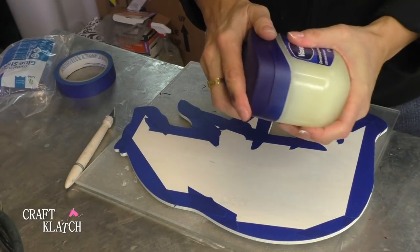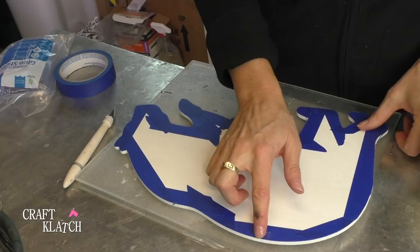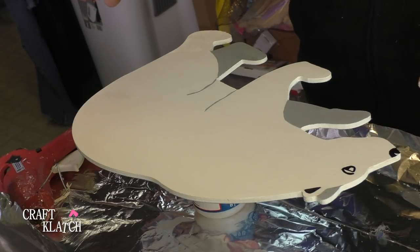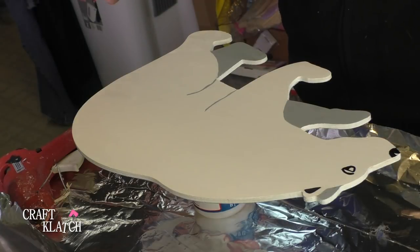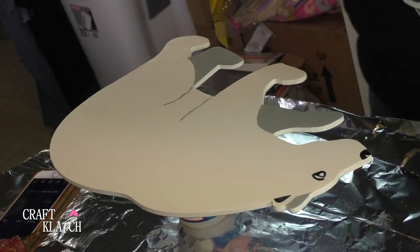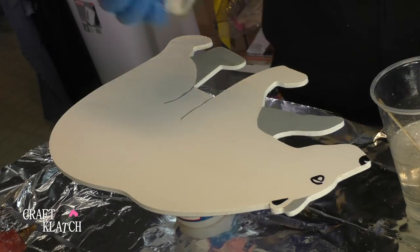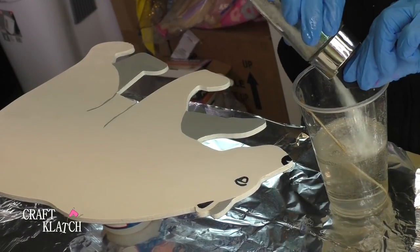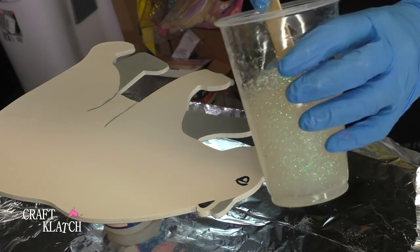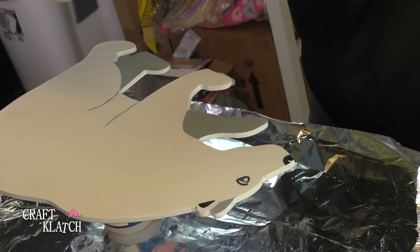He looks cute even without any resin on there, but I think it would be fun because I want to put glitter in there too. Here's a quick tip: if I put a little Vaseline on the edge it makes it even easier to get the tape and the drips off. I have the polar bear raised up so he's not laying flat, and I have the tape and the Vaseline on the back so everything can drip off. I have roughly six ounces mixed and I'm going to add some white chunky glitter and fine glitter — I'm going to dump all of that in and then pour it over the bear.